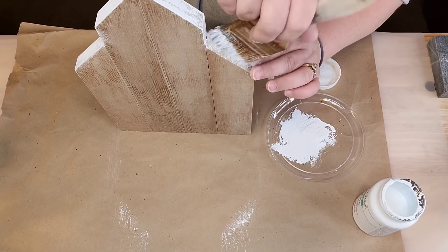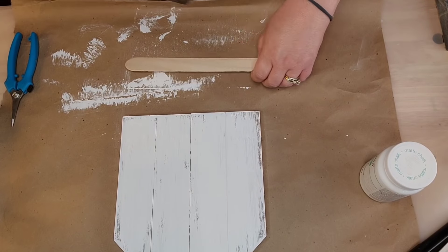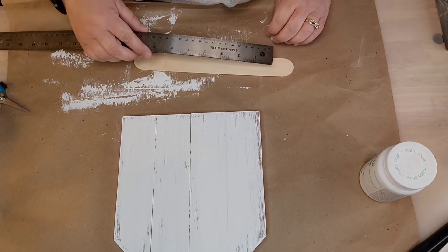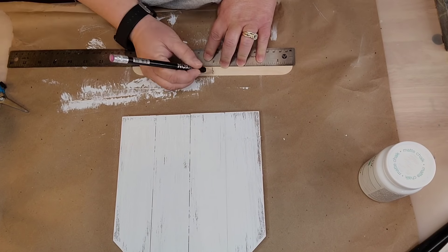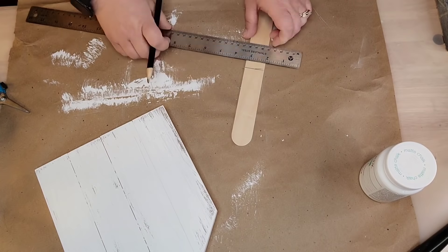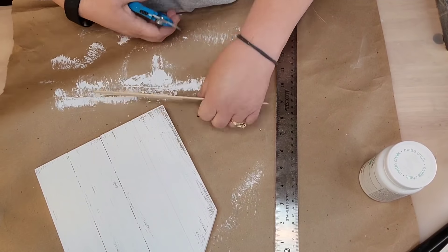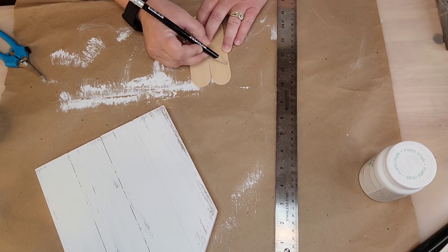I'm not gonna give it full coats — I'm just swiping up and down to make it look rustic. Make sure you get the edges and the back; I painted the back also. Right here I've got those jumbo craft sticks from Walmart and I'm gonna cut them in half. I can't believe I didn't write the measurements down — if y'all want to know, let me know and I'll put the sizes in the description box.